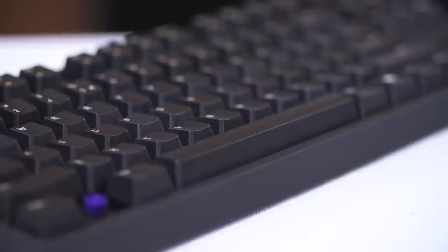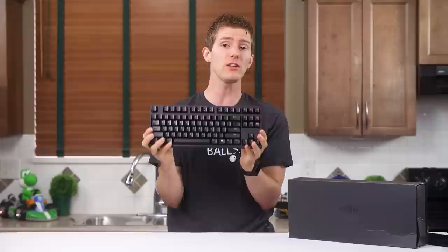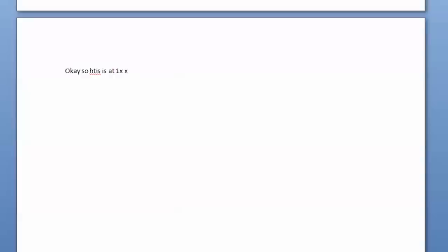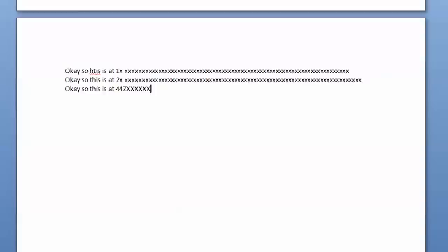First up, it's a 10 keyless, which means it's not going to make its way onto my desk no matter what — I'm just not ready to give up my number pad yet. But the rest of the features are actually pretty solid. We've got support for n-key rollover over USB in Windows, something that may end up being a big selling point for shoppers, built-in media keys accessible with a function modifier, a Windows lock key, and repeat rate modification, which lets you change what happens when you hold down a key.